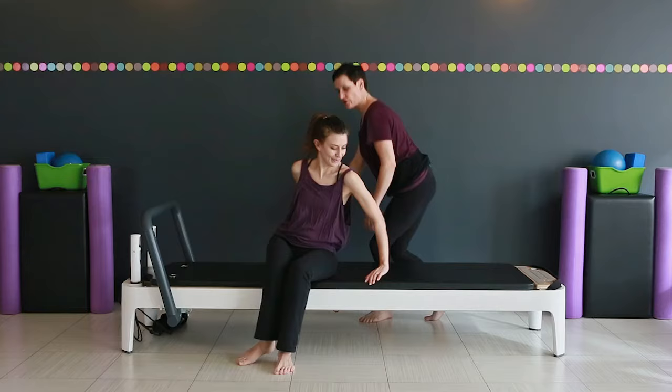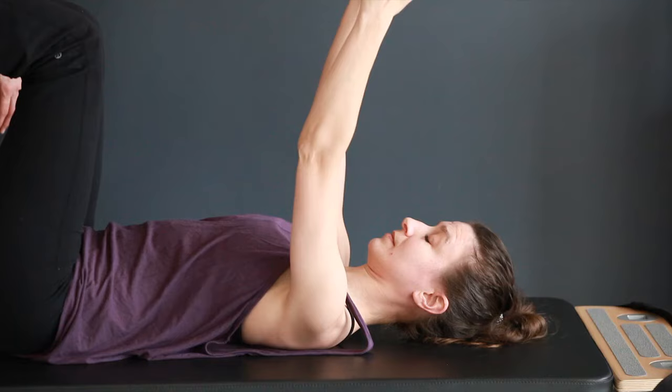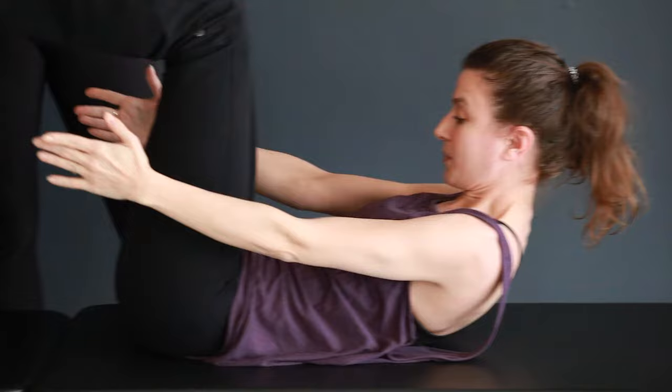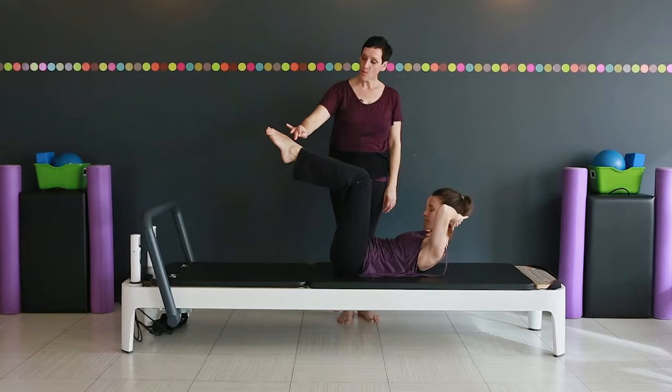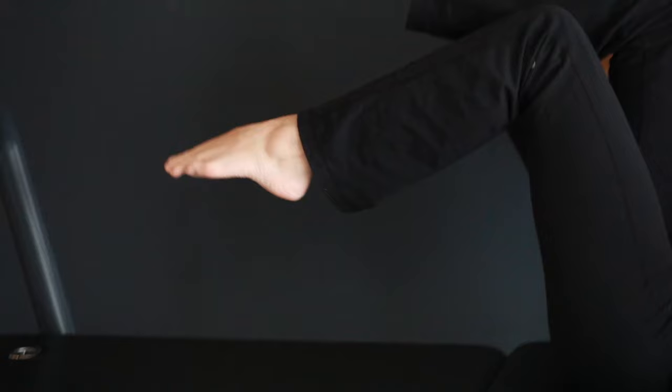She's going to start lying down on her back. Start with your legs up at tabletop and reach your hands up towards the ceiling and we'll come up into an abdominal curl. Link your fingers together, hands go behind your head just for a little bit of support there. One foot arcs down towards the floor and comes back up, and the other foot arcs down towards the floor and comes back up.